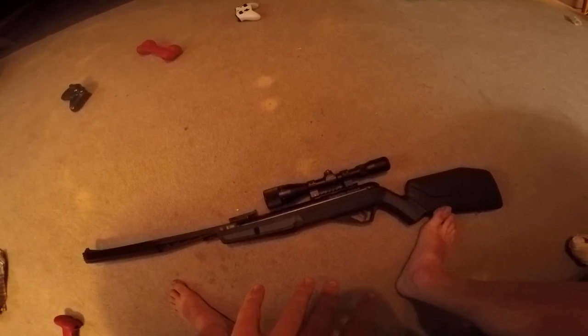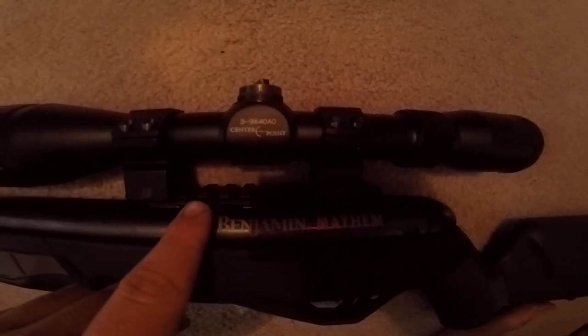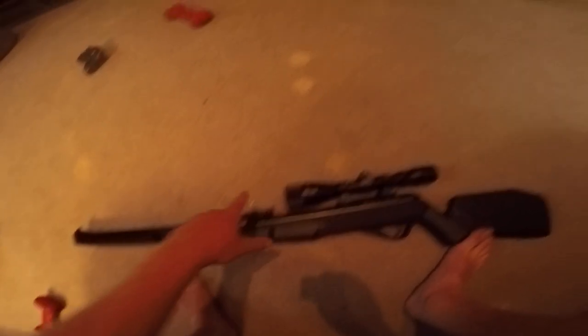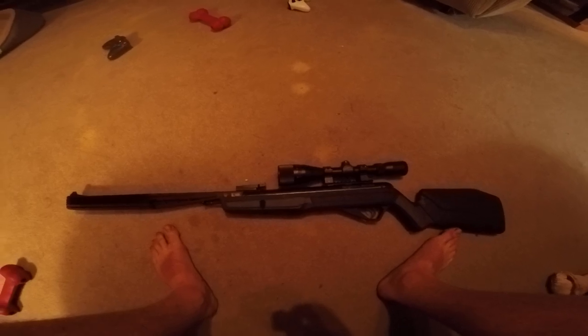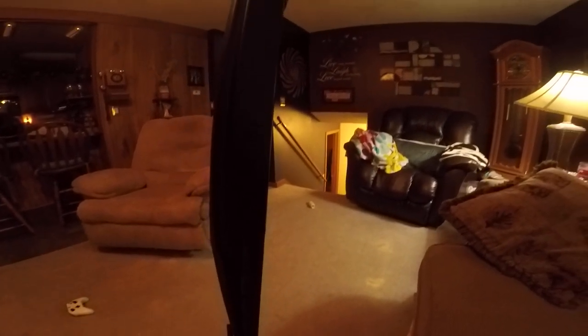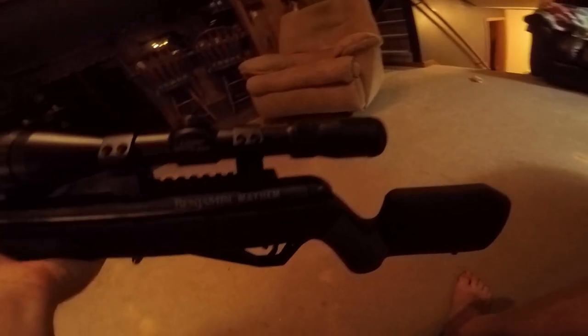It does come with a Picatinny rail and it has these fully adjustable rear iron sights as well. By far, I think this is the best bang for the buck — it just feels amazing in the hands, it really does.